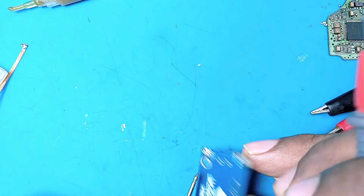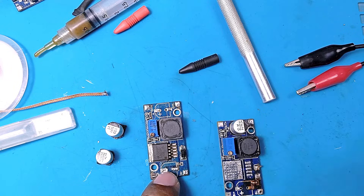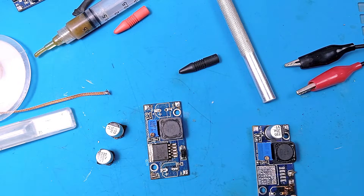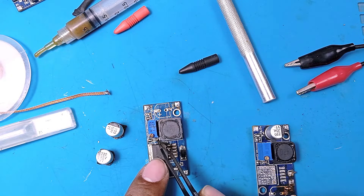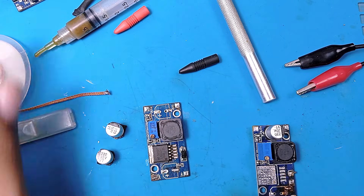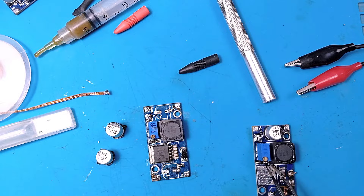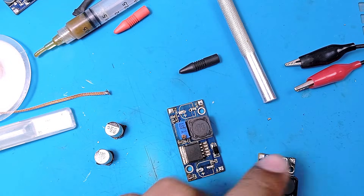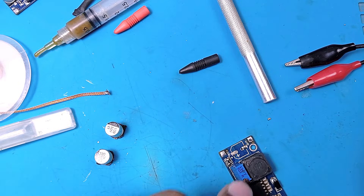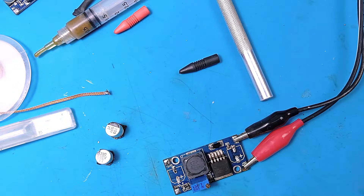Everything looks okay visually but it's still not working. Desoldering the two capacitors to check them with the multimeter — they test as okay. However, a tiny SMD capacitor is behaving oddly, not like the one on the good module. Replacing that capacitor. Also, the potentiometer has been burned — it's now purple — but still no sign of life.